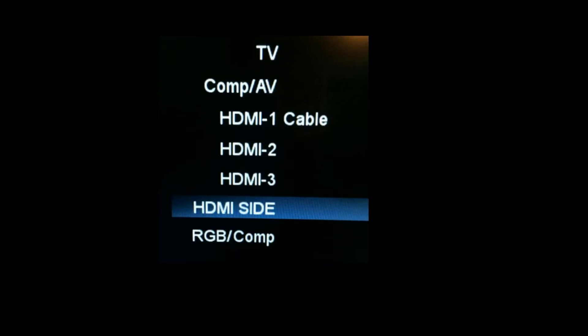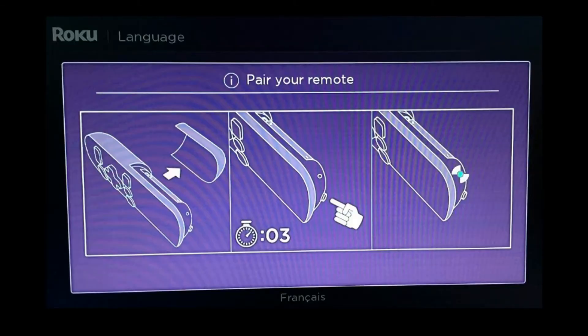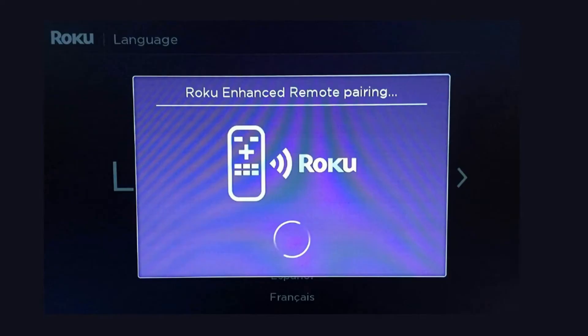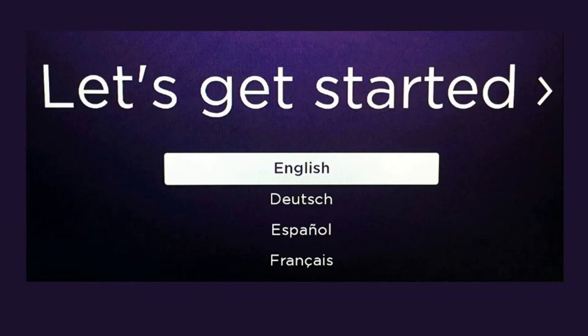Go ahead and select the HDMI port that you're actually using. The first screen will have you pair your remote, which is why I had you leave the cover off. You will click this button which is right underneath the cover, and then the Roku enhanced remote pairing will begin.